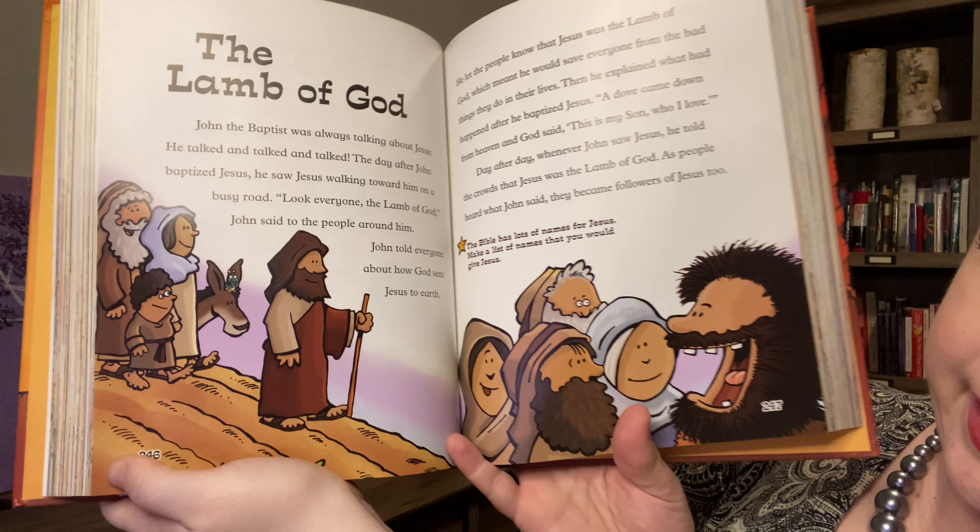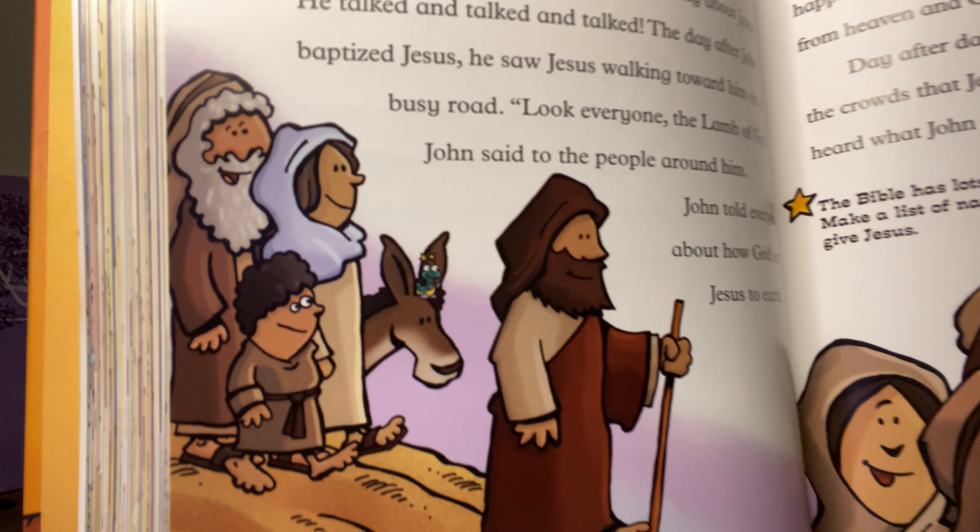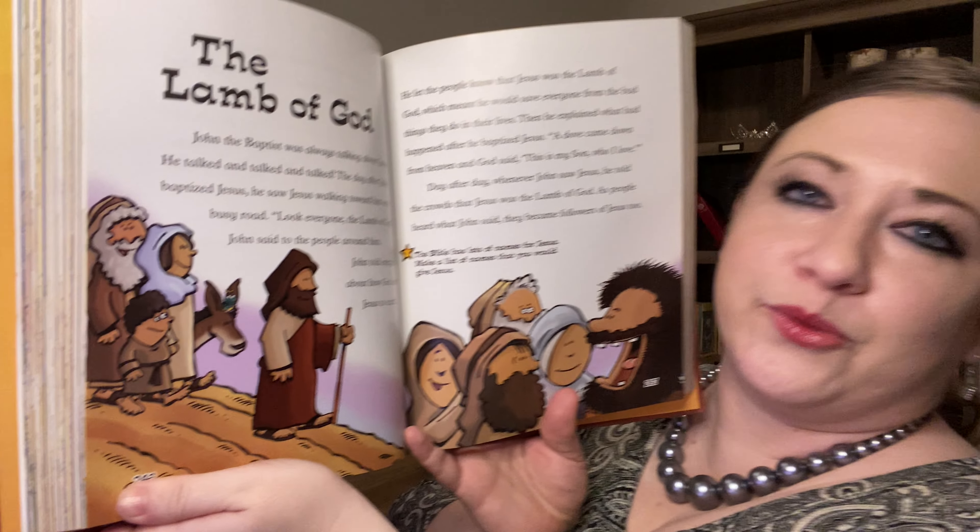Wow, that's so cool. So obviously we see Jesus right here — he's not a real lamb, right? And did you guys happen to find Squiggles? There he is. He's not really a lamb, he's a person, but it's just something that they called him. He was the Lamb of God. And so right now we are in Lent, and of course we've been doing all of our Lent in a Bag activities.